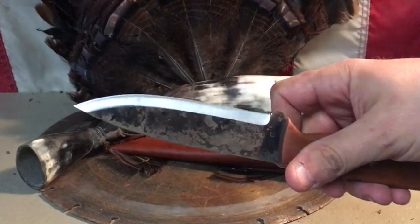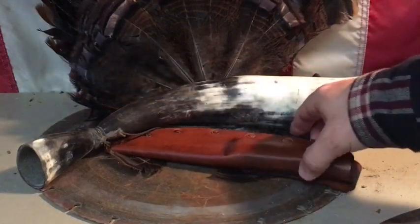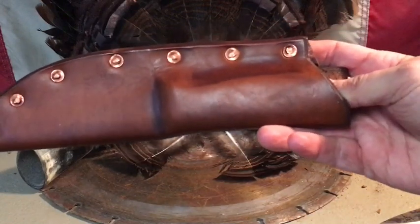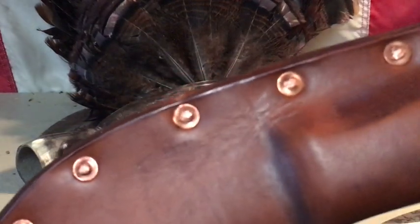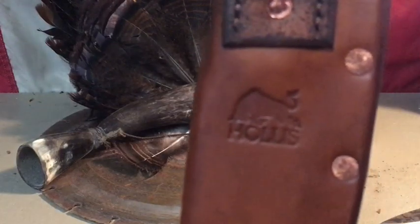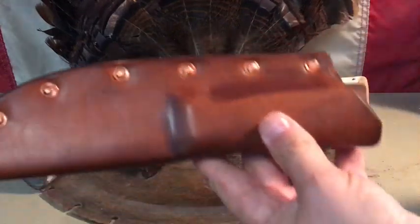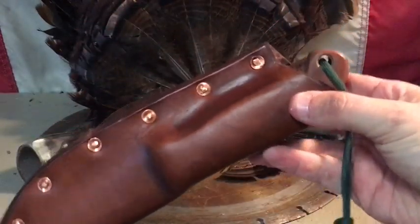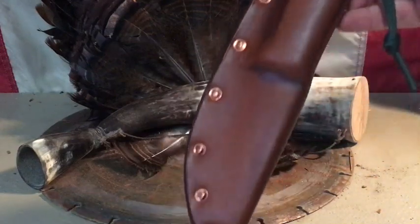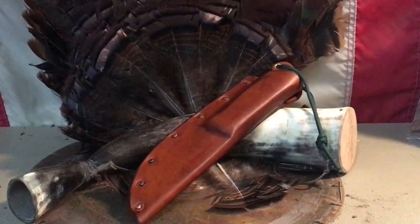Can't wait to put this thing to work. I'll definitely be doing a full review and test of this knife. Here is the sheath that came with it — form-fitted, with brass rivets that have been peened over. It has a very rustic look to it, and the blade fits in there perfectly.